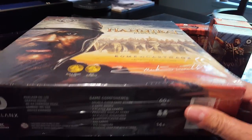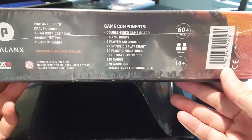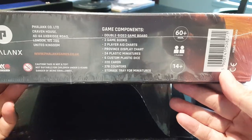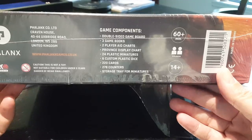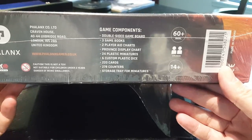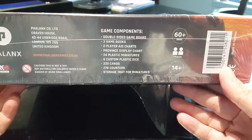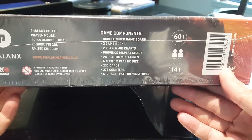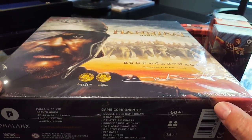You can see on the side of the box here: double-sided game board because there are two games in here, three game books, province display chart, 24 plastic miniatures, custom dice, 220 cards, 278 counters, and a storage tray for the minis.